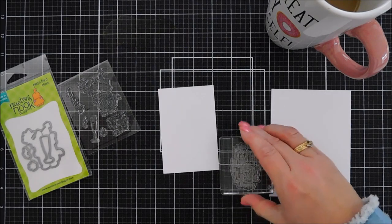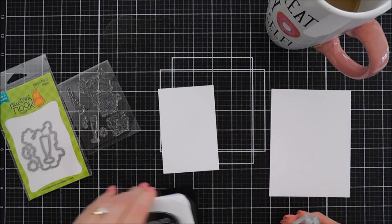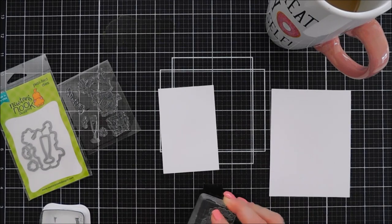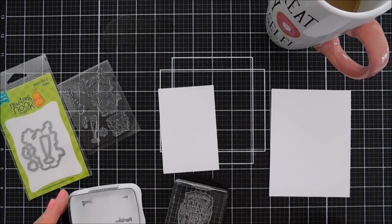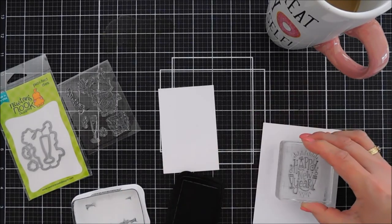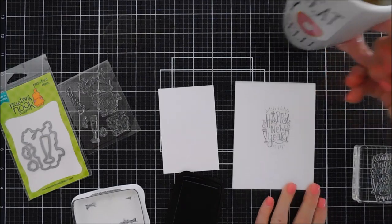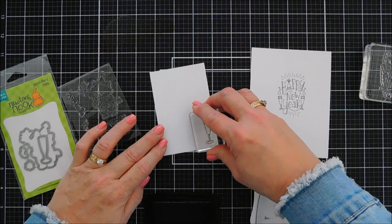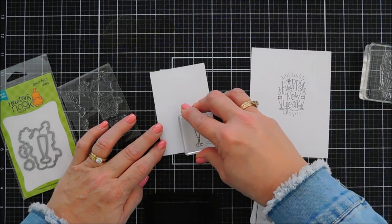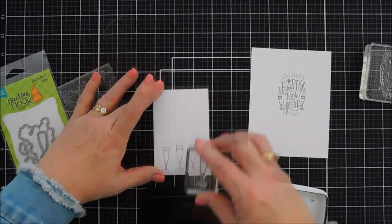Okay, we're going to jump in. This is a smaller 2x3 stamp set that says Happy New Year — I've always said the smaller ones are small but mighty. I love how it makes a perfect focal image on your card. I'm going to stamp it with Memento ink on some white cardstock, and then I'll take the champagne glass from the Newton's New Year stamp set.